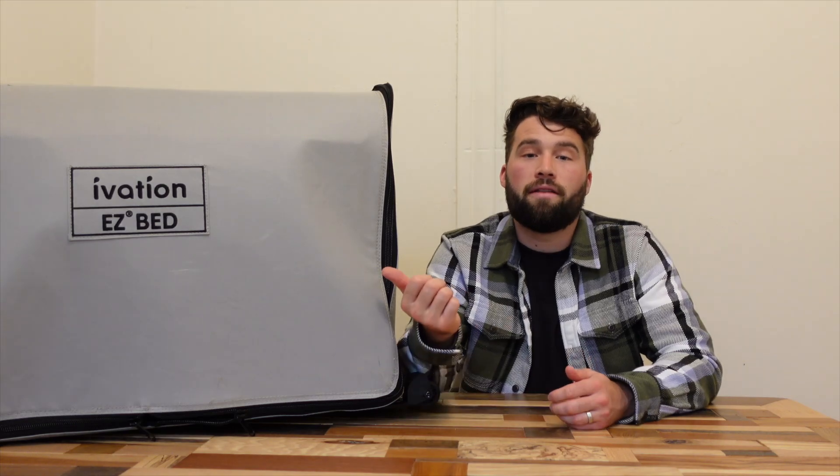I really hope you guys enjoyed this video and it made you more informed before making your purchase. Please put comments and questions down below — I'll try to answer them as soon as possible and I love to hear other people's thoughts on the EasyBed mattress. We're going to catch you guys on the next one. Thanks for watching, take care.